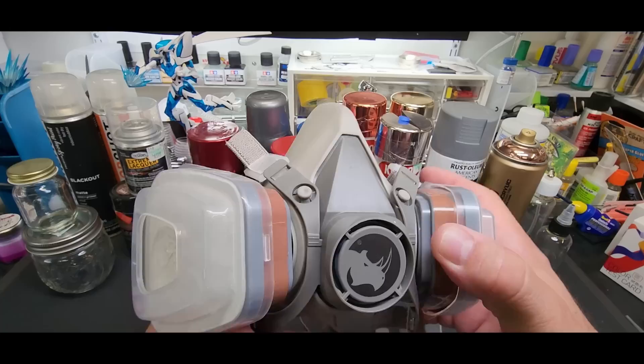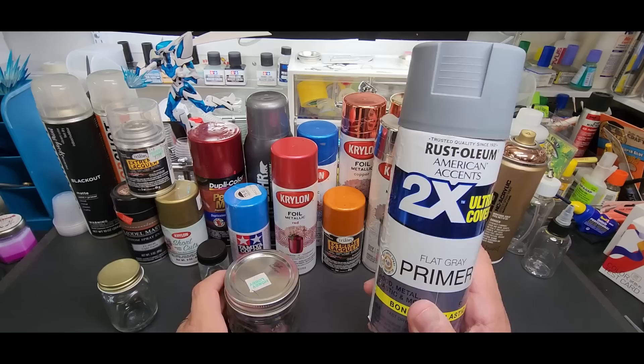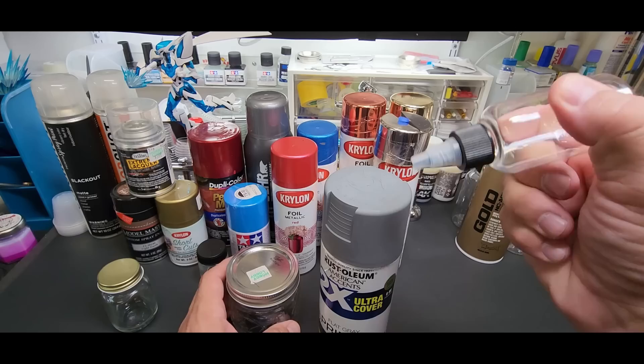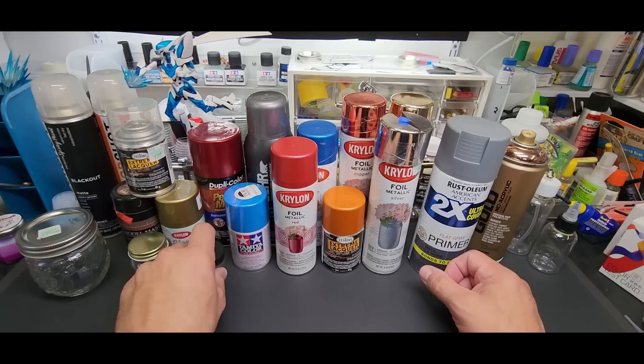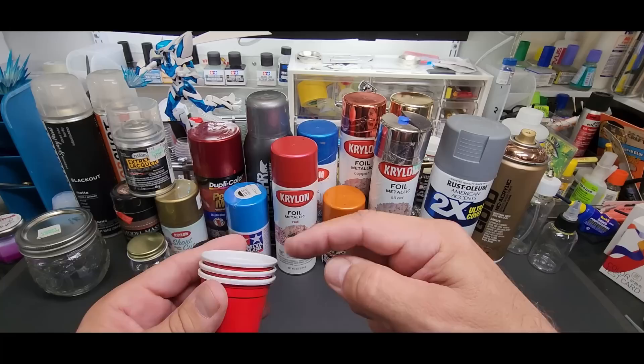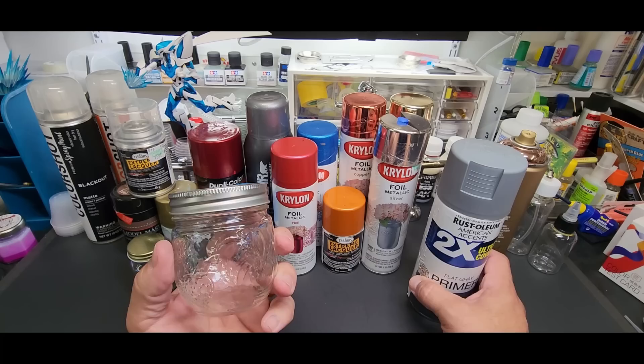I get a lot of questions about what mask I use and this is it. Now, you can use any kind of jar you want. If you're going to do primer, I would unload all of it into a big jar, then put it in a squeeze bottle and have your primer ready to go. If you want a small amount, get a smaller jar or just put it in a cup and use what you need — you don't have to save anything.